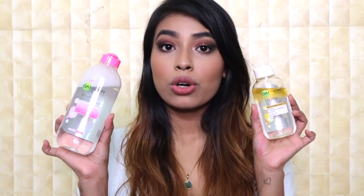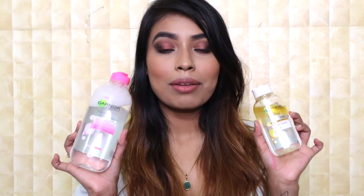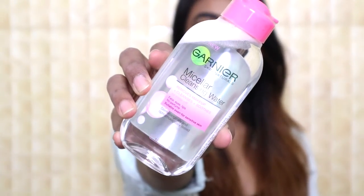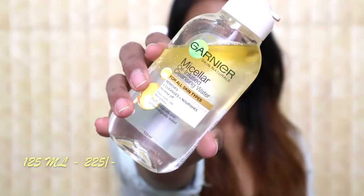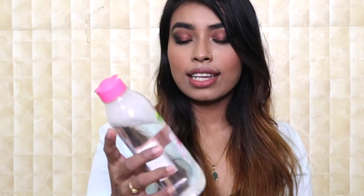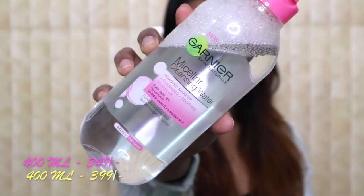For both Micellar Waters, you don't have to rinse your face after use because these are all-in-one Micellar Waters. Garnier also released them in two sizes: the 125ml bottle retails for 175 and 225 rupees, and the 400ml retails for 349 and 399 rupees. With the 400ml bottle you can use the Garnier Micellar Water up to 200 times, which is amazing.